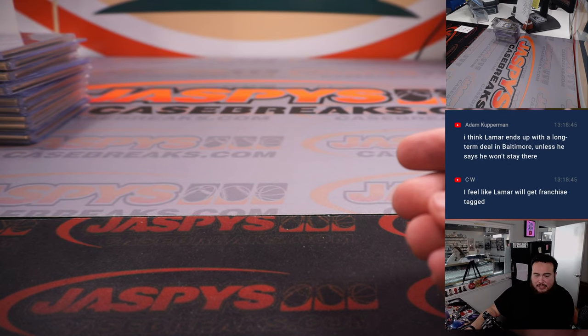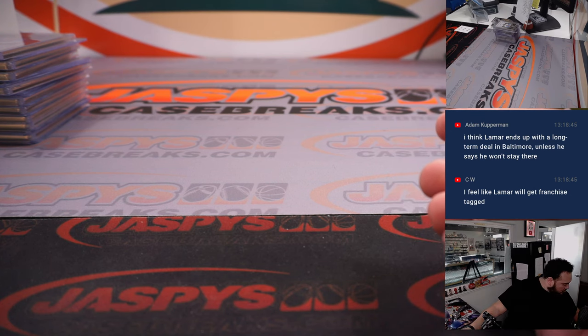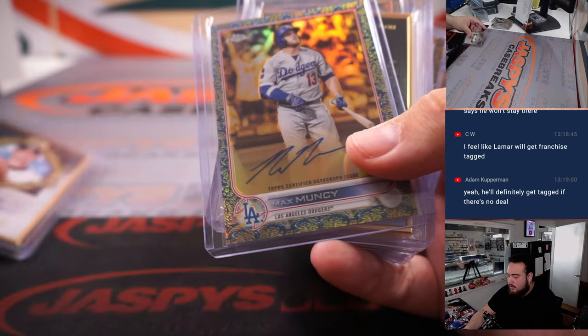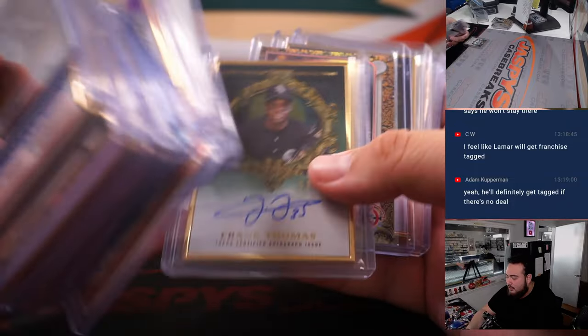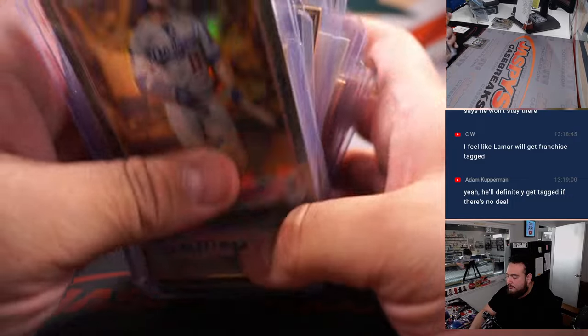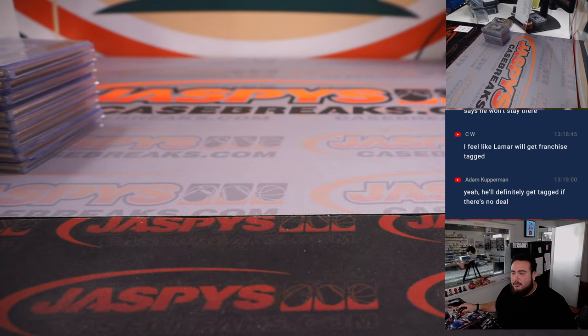I think Lamar's going to get the franchise tag for sure — I think they even announced that they will. That was the first nine boxes. The second half is in the store — it might be sold out already, it was down to three spots left last time I checked. Appreciate it guys, JazBeesCaseBreaks.com. Let's get number two going.